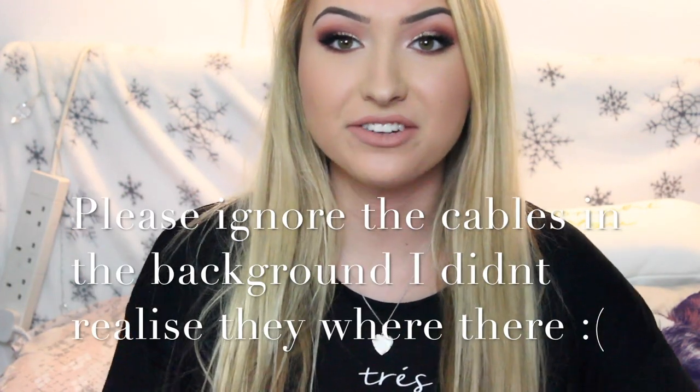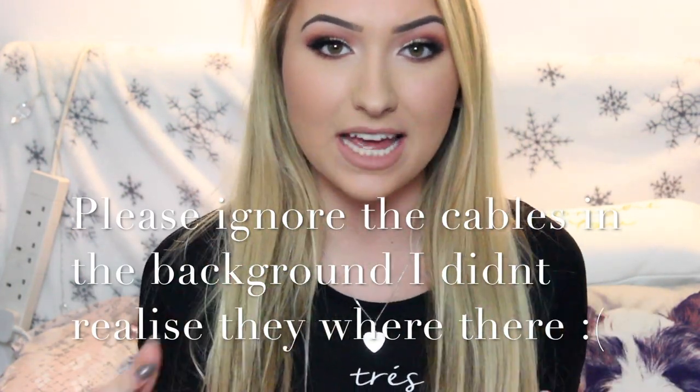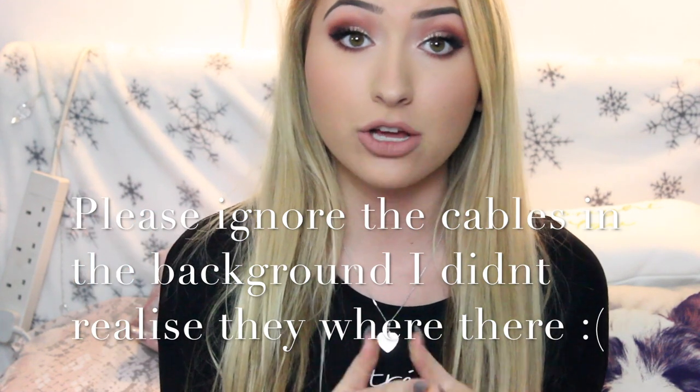Hi YouTubers! So today I'm going to do a video on how I whiten my teeth. I'll show you the kit that I use, how I do it, and the results.